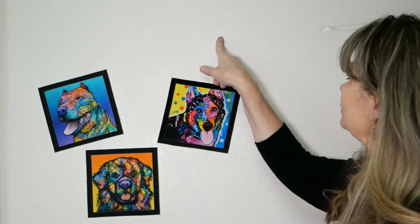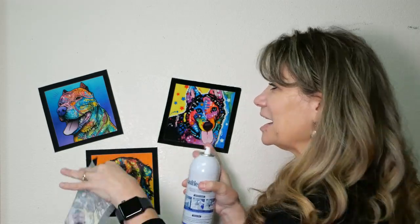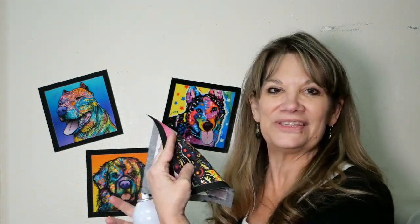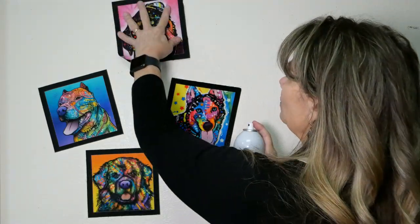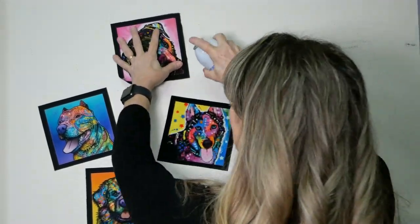In our quilt shop, we're constantly moving quilts around, so we've got funny little tack holes and weird scuffs. I've cut out a couple of squares of this Dean Russo fabric and I have one more to go with my can of starch. Literally all I'm going to do is put it wherever I want it and spray the starch.